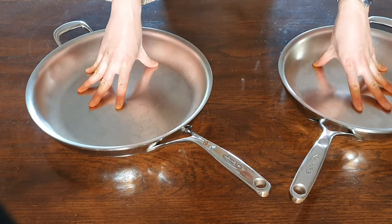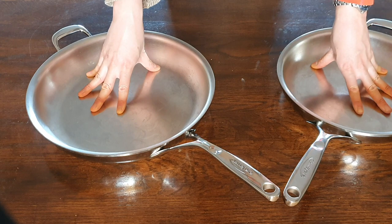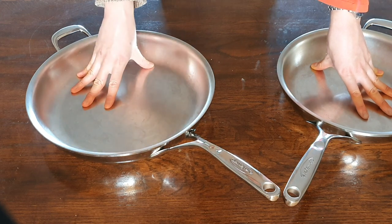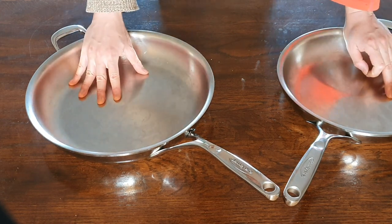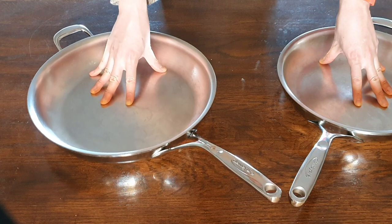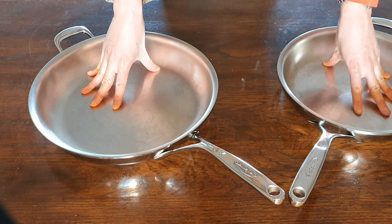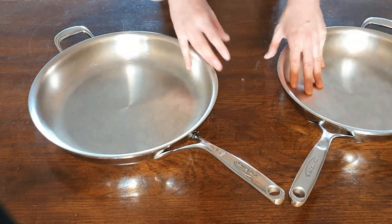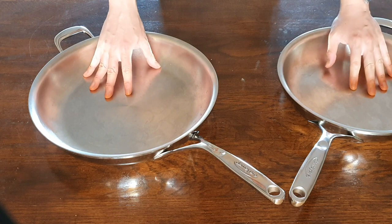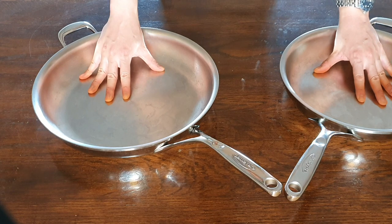These pans are so good that I think they deserve their own video. The first thing I want to say is that these pans are easily the best fry pans I have ever used. I wouldn't go as far as to say it's the best piece of cookware I've used, although that might be true, because obviously different cookware serves different purposes. These fry pans are absolutely fantastic and I really look forward to using them every time I cook.